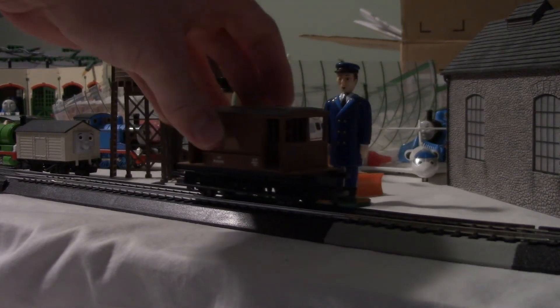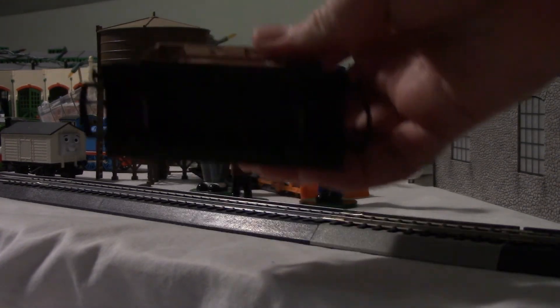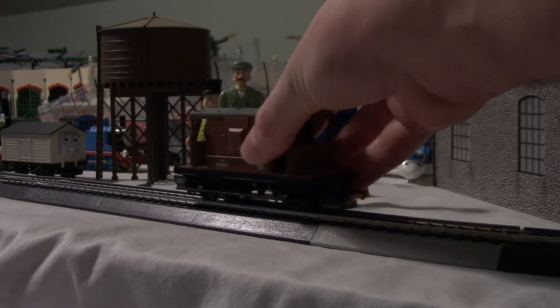This brake van is different from the others, so I won't be able to run it. Instead of metal wheels, it's just got some black plastic wheels.